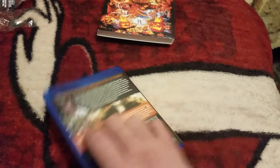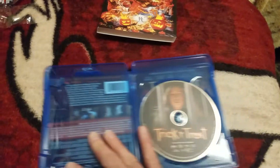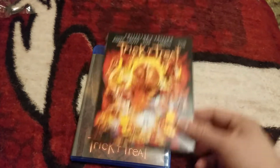This is only the Blu-ray — no DVD comes with it. That's cool for me because I want to switch this out to an orange case, which I'm gonna try to get for this.